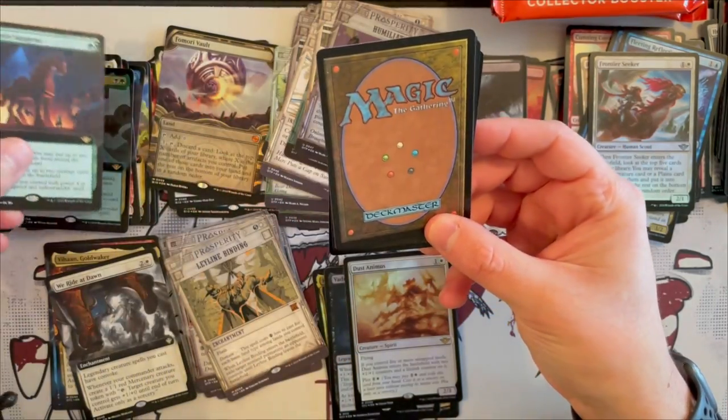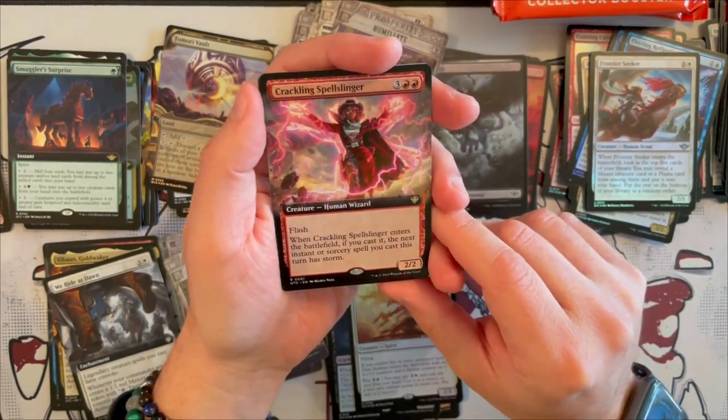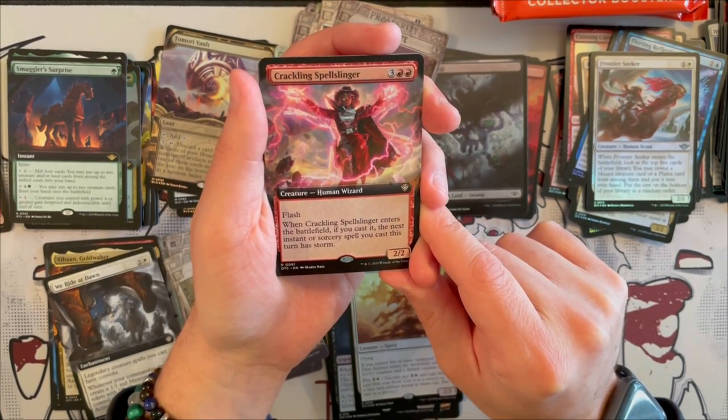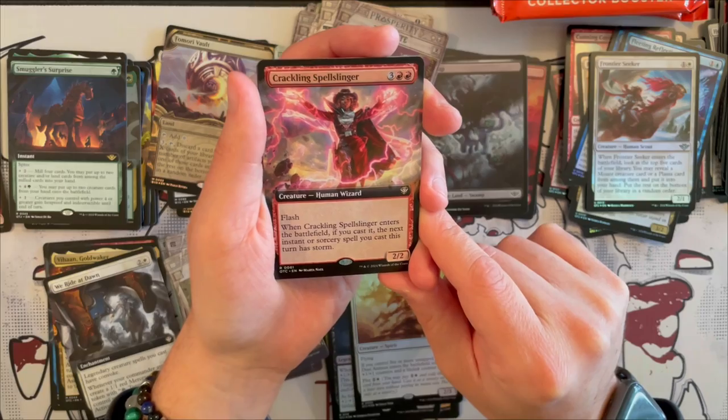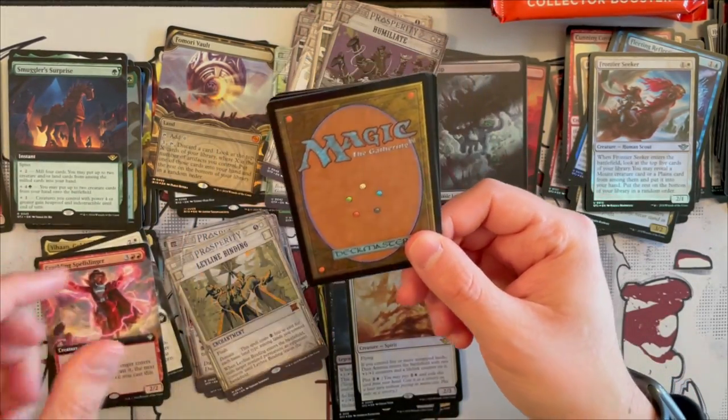And Crackling Spellslinger — it's a 2/2 Human Wizard that costs 5 with Flash. When it enters the battlefield, if you cast it, the next instant or sorcery spell you cast this turn has Storm. Very, very strong, very nice.